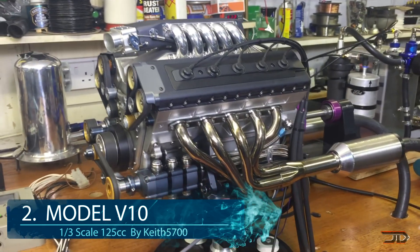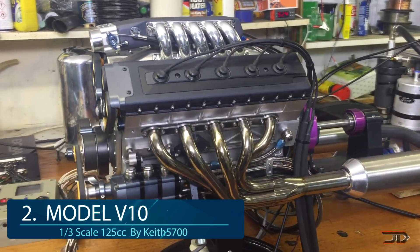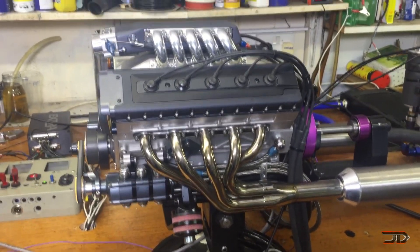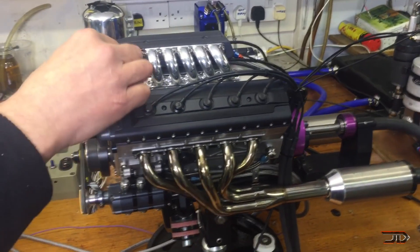At number 2, the homemade V10. I featured this build before and it's one of the best homemade projects out there. Even though the block and crank pins are slightly offset, everything else about this engine is pretty much the same as a full-scaled version of a V10 in a Dodge Viper.